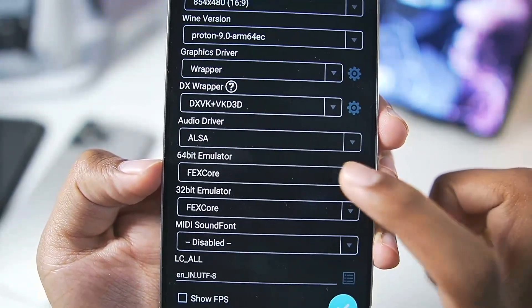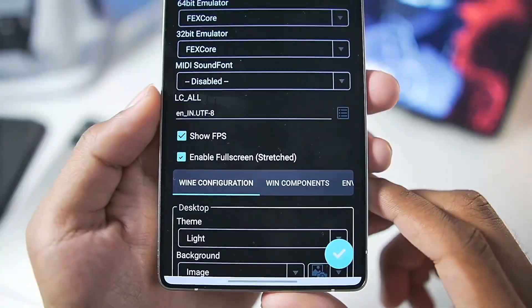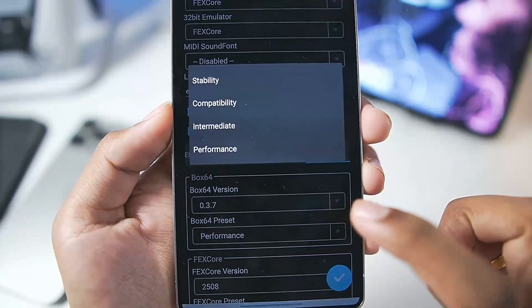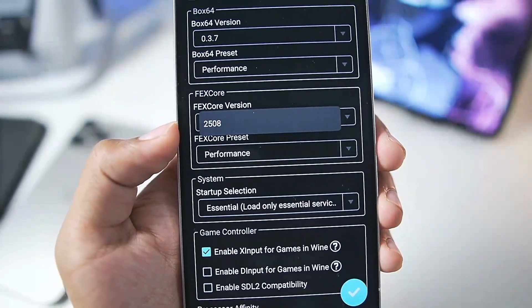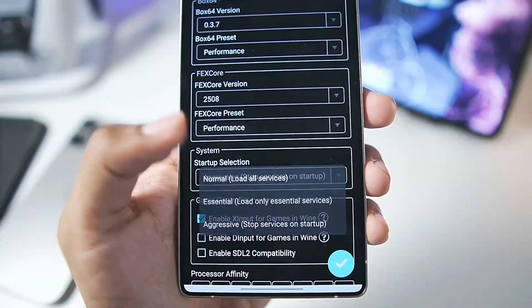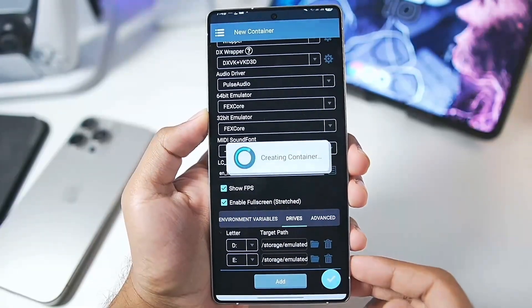The 64-bit emulator should be set to Fix Core — this cannot be changed. For audio driver, select PulseAudio. Scroll down and enable Show FPS as well as Enable Full Screen. In Advanced Settings, Box64 version will be default, use the Performance preset, and for the Fix Core version you can use the available one which is the August 25th version. For startup selection, set it to Aggressive.